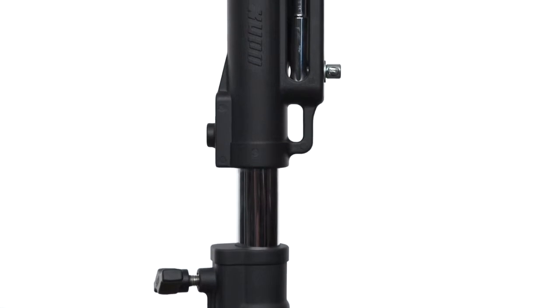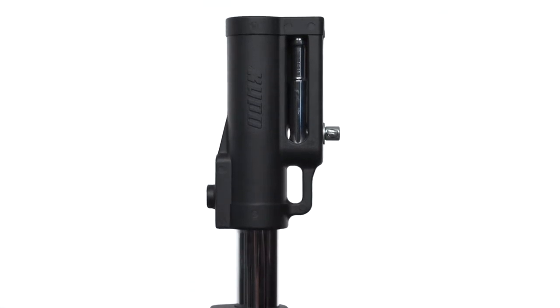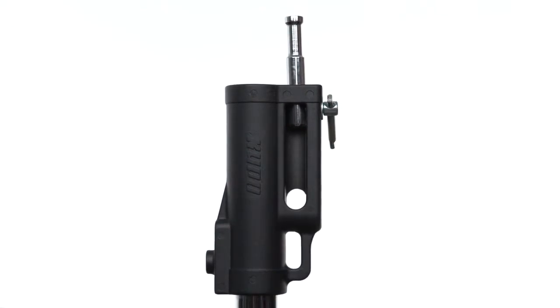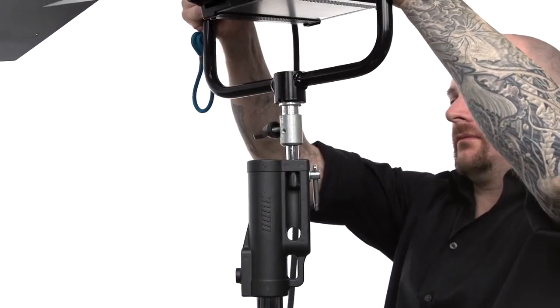This head features a retractable baby pin that can be pushed up from its storage location. Simply loosen both set screws, slide the pin up, and lock it down. Now you're ready to mount your light fixture.